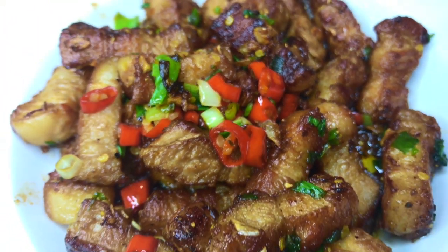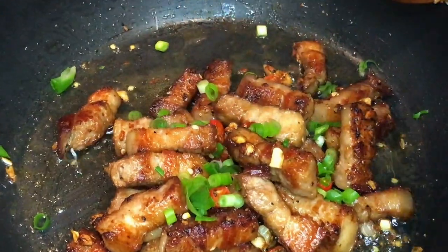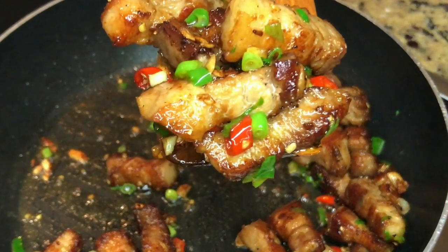The combo of the juiciness, a little sweet, salty, and super herby. Easy to cook and requires very few ingredients. Pork belly with garlic and chilies. You'll love it!